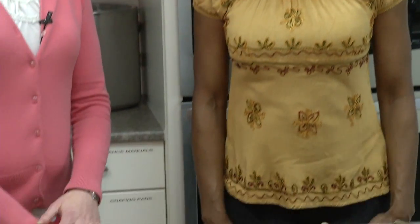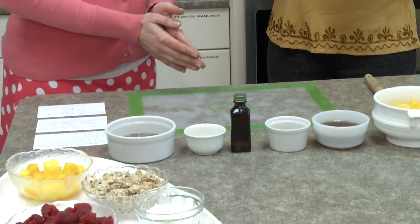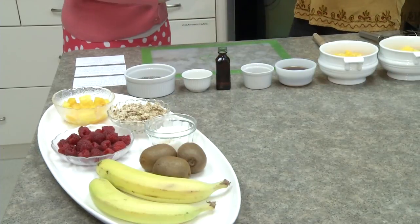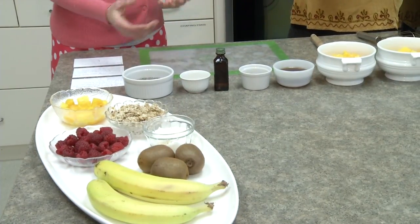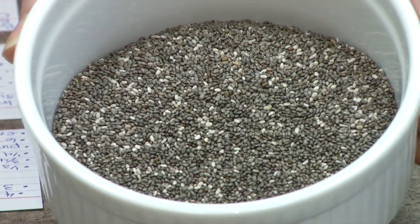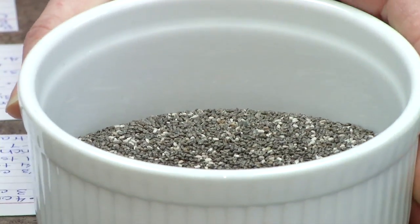So first of all, with chia seeds, you need to soak them for several hours in order for them to get that gelatinous kind of look to them, because chia seeds they look like this, but they need the moisture to get them plumped up. They are one of the best sources of L-tyrosine, which is super important for thyroid health, and actually all seeds in general are really good sources of L-tyrosine.